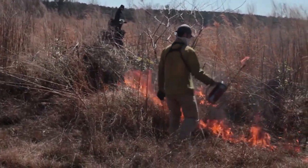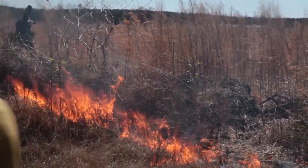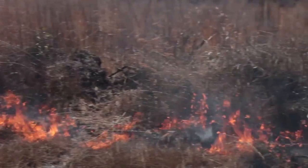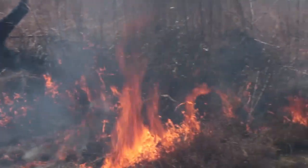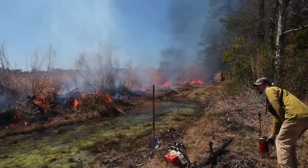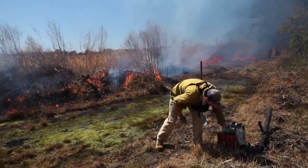Right now we're lighting off the corner of this tract as a test fire to see what our smoke is doing. The smoke is going in the anticipated direction, exactly where we want it to be going and away from our smoke-sensitive areas. So today this burn is going to be a go and we're going to continue our burn from here.